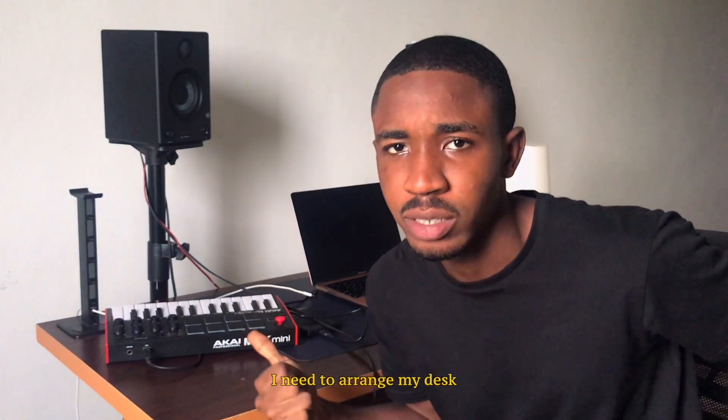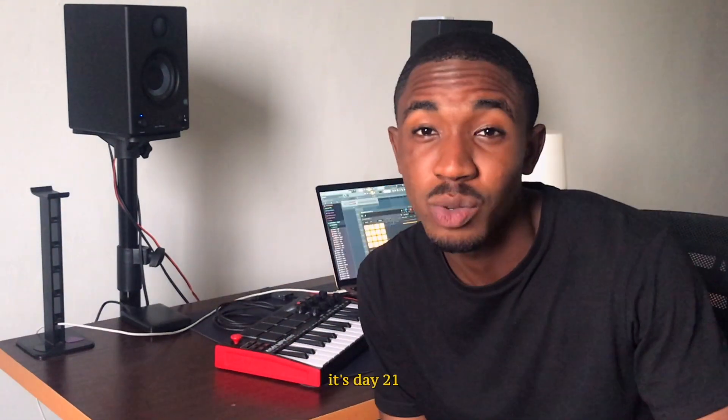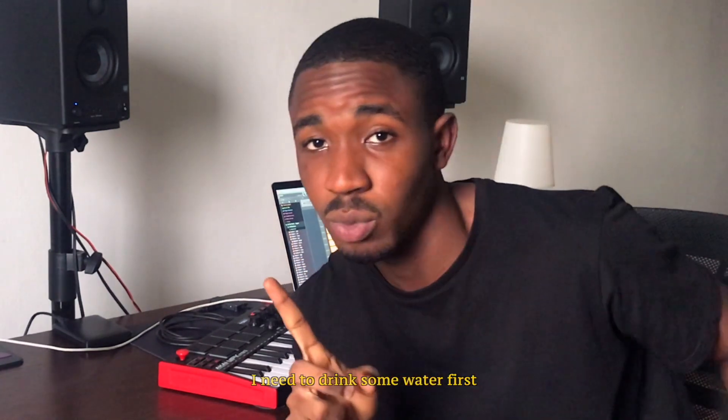Hi, I need to arrange my desk. It's day 21 of making an Afrobeat everyday for 30 days for Don Jazzy. I don't know what to say. Let's make this beat — I need to drink some water first.